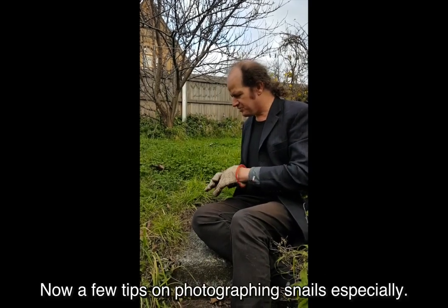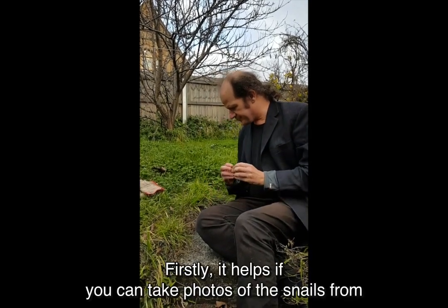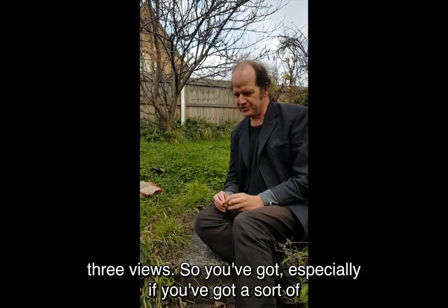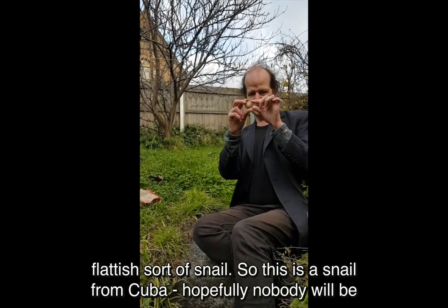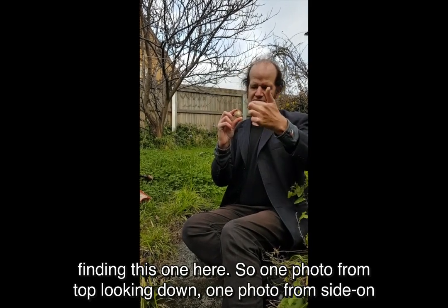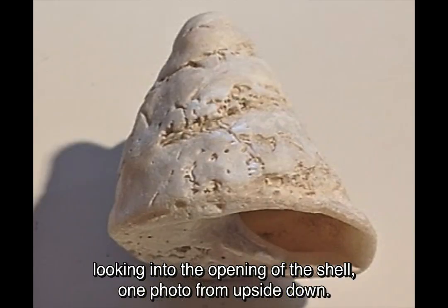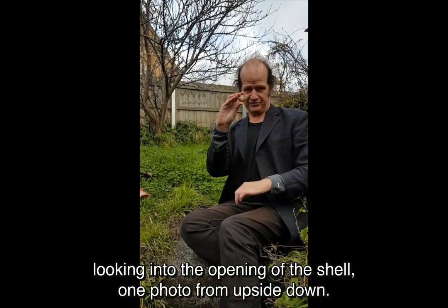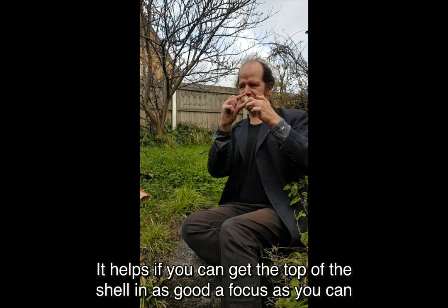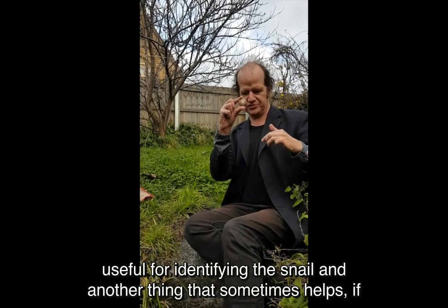Now a few tips on photographing snails especially. It helps if you can take photos of the snail from three views. So if you've got a flattish sort of snail — so this is a snail from Cuba, hopefully nobody will be finding this one here — one photo from top looking down, one photo from side on looking into the opening of the shell, and one photo from upside down. It helps if you can get the top of the shell in as good a focus as you can, because sometimes there is sculpture on the top of that shell that could be useful for identifying the snail.